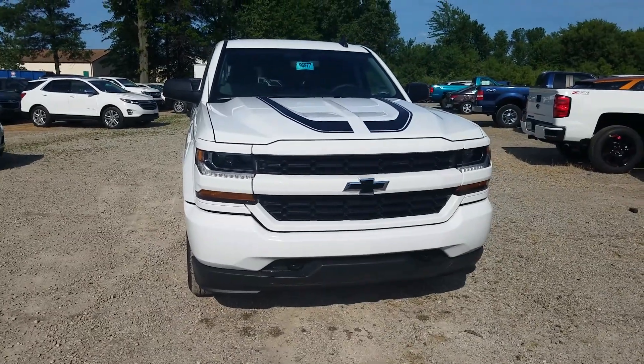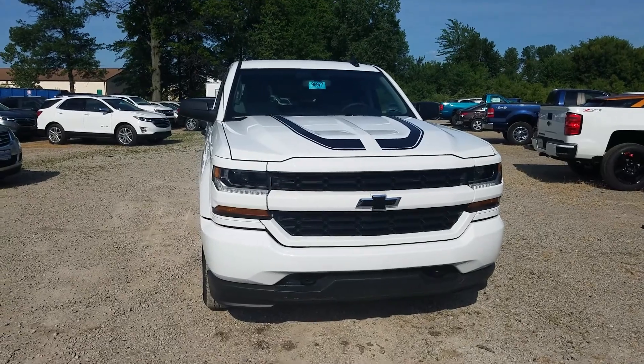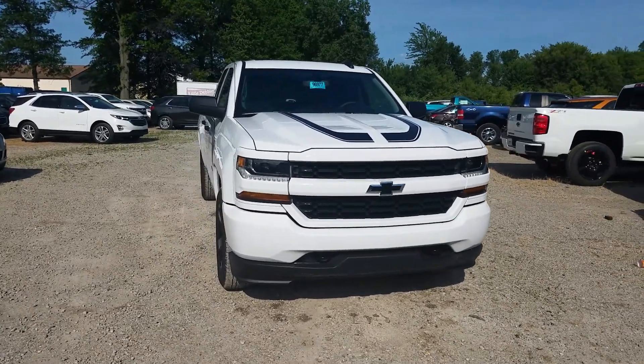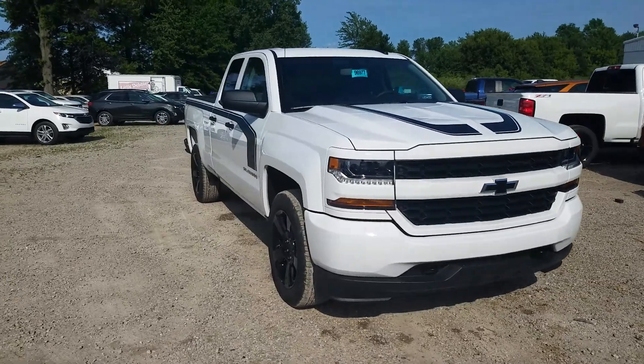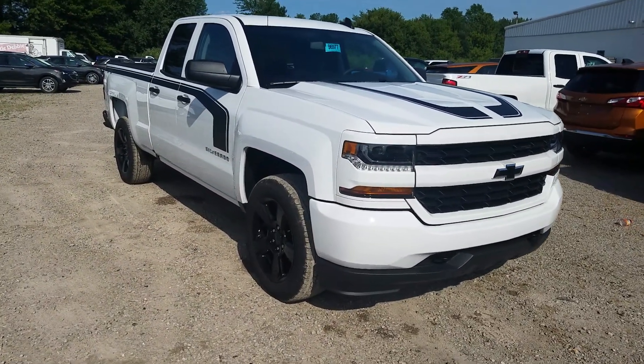If you guys have questions, give me a call or send me a message — you can reach me at 440-365-7311. Be sure to check out my channel and see all the other videos for other trim levels and configurations. Silverados are very customizable.